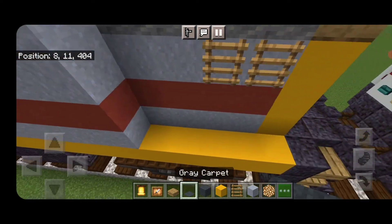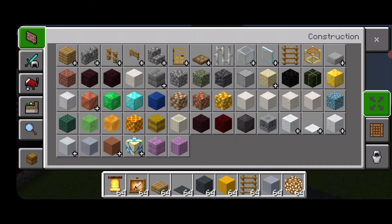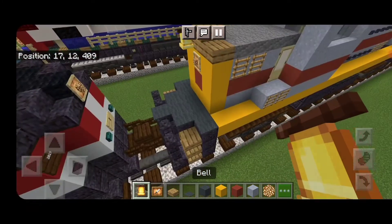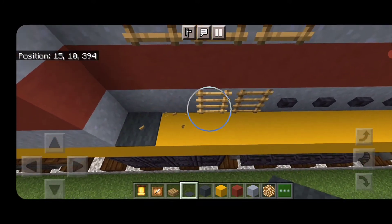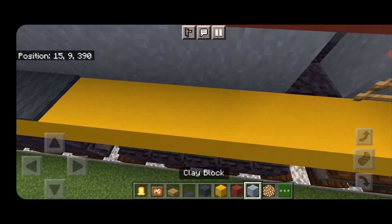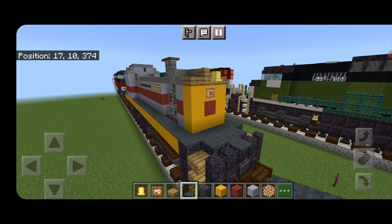Put gray carpet up here and down this side — five across, three across, one on the center. Knock out the center block and grab red terracotta again for the logo, then above it a glow item frame with glowstone for the headlight. Above that an oak slab in the center with a bell. Bring gray carpet up here and up this side — same as before, take off all the vent details and buttons and continue the gray carpet all the way down. It's up to you whether you want the vent details or the gray carpet.